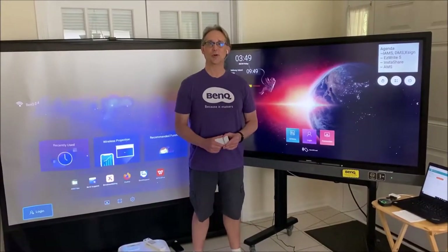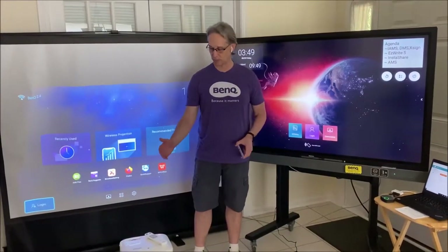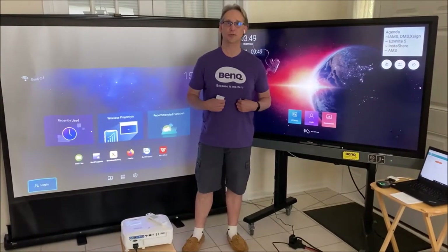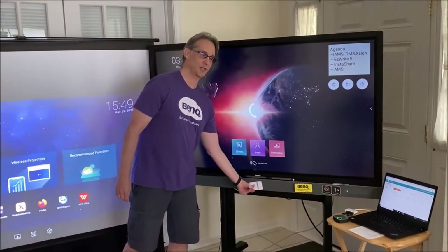It's May 29th, 2019. We're redoing the episode on the BenQ EW800ST short throw projector due to some technical difficulties. It's Casual Friday and let's get some knowledge laid down on here.